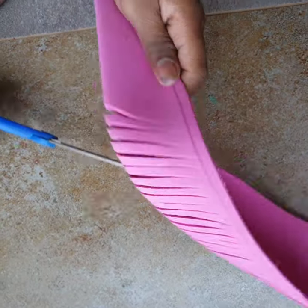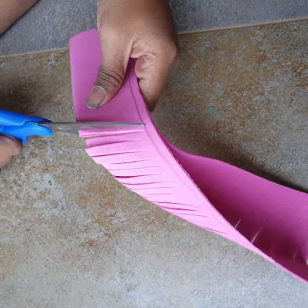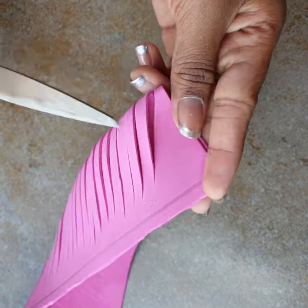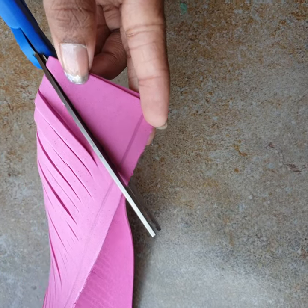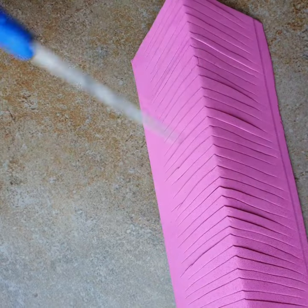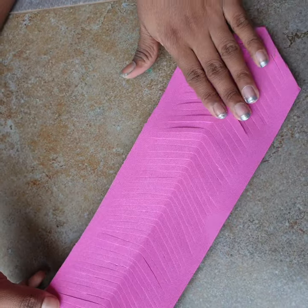There are different colors of foam sheet available in the market, and even glitter foam sheet, which will make your flower more creative. When you reach the end, don't cut all the way — just leave the last bit. You'll see it forms a nice arrow shape, which is how it should look. Now open it out.